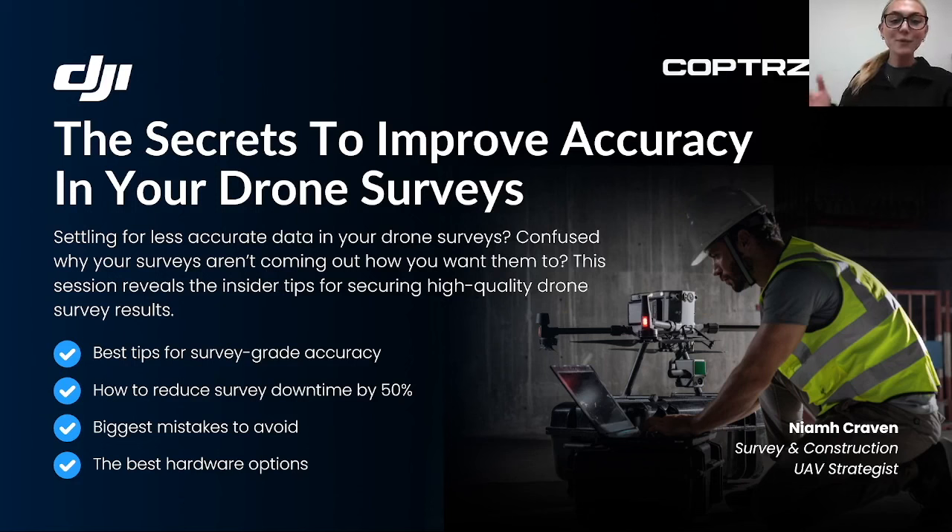The problem here isn't that the drone isn't accurate enough, but perhaps the survey isn't being executed with the best practices to get that accuracy down. In the next half an hour we're going to cover the best tips for survey grade accuracy, how to reduce survey downtime by 50%, the biggest mistakes as a drone surveyor to avoid, and the best hardware options — because hardware is crucial to the outcome of your survey results.